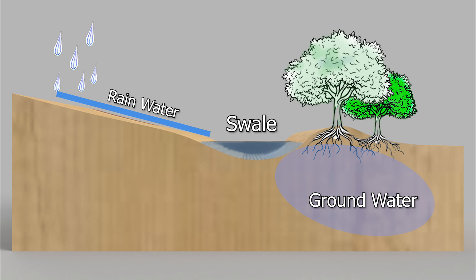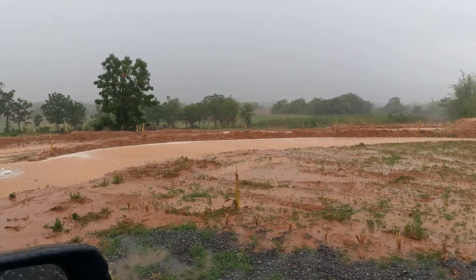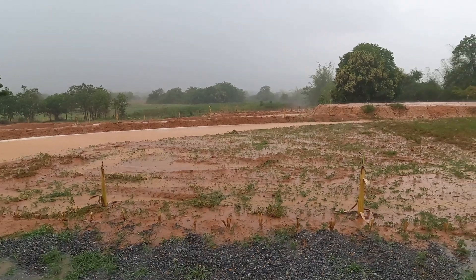If the word 'contour' is confusing, all it really means is that the swale is level with itself. Here you can see the first swale we made before any planting, grasses or wildflowers were growing. The amount of water being kept on the land here is immense.